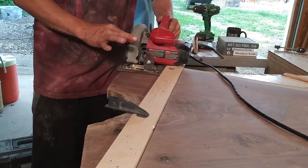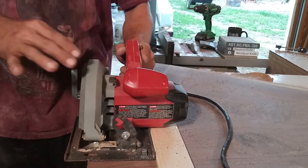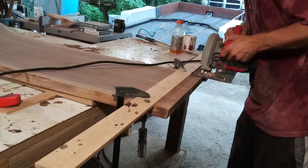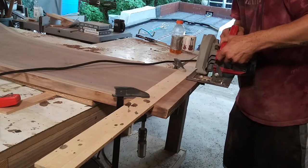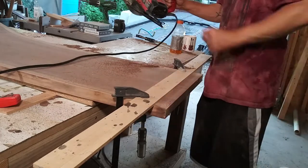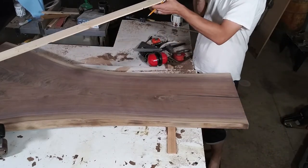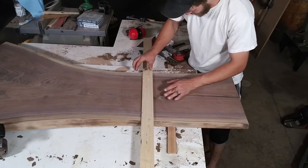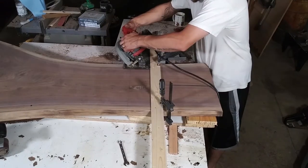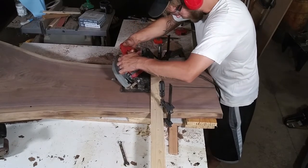Now I can use my circular saw and a straight edge to trim those edges up nice and cut square. Then I drew a couple of vertical lines just to help me line it back up later. Then I was able to take my circular saw, set it to a 45-degree angle, and using a straight edge make a cut all the way across.